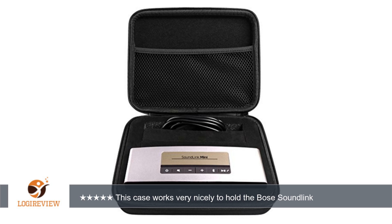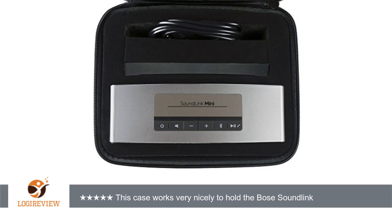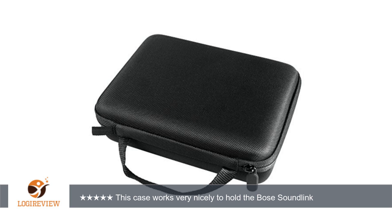A customer wrote: This case works very nicely to hold the Bose SoundLink speaker securely and all of the associated accessories. You have the capability of removing additional pre-cut foam sections to accommodate both a volt charger and a 12 volt charger.